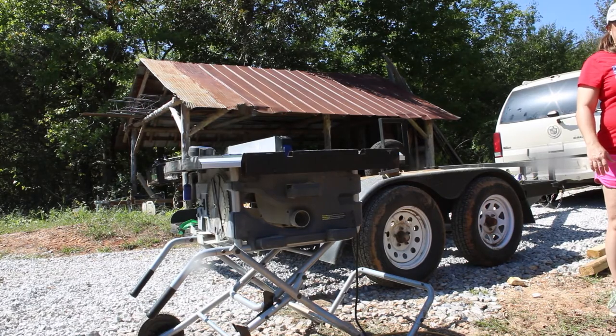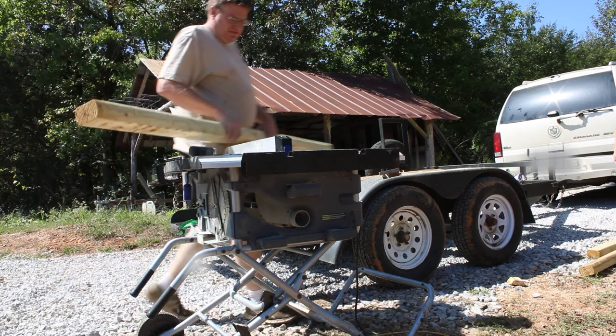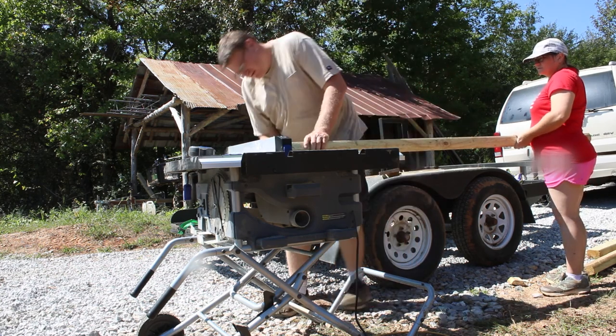Next, we decided to cut a notch in the landscape timbers. This would help hold the landscape timbers together to make it a little more rigid.